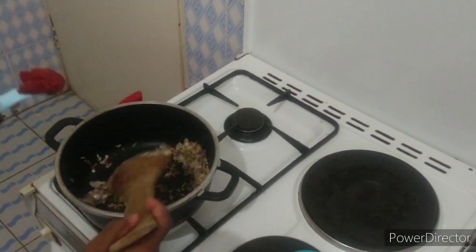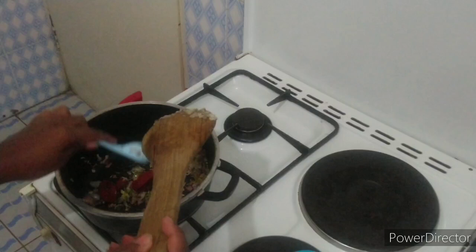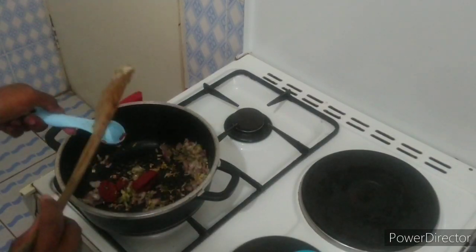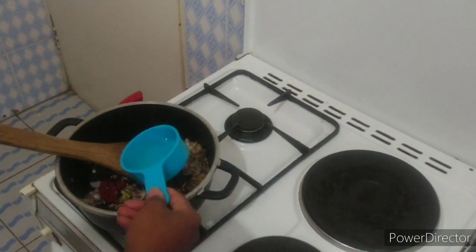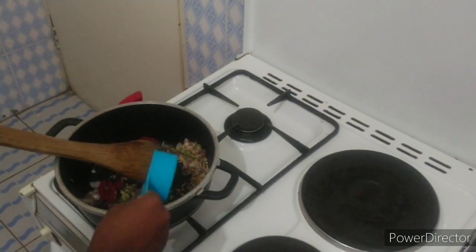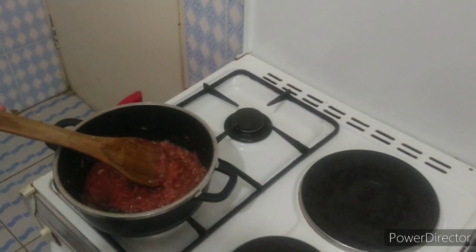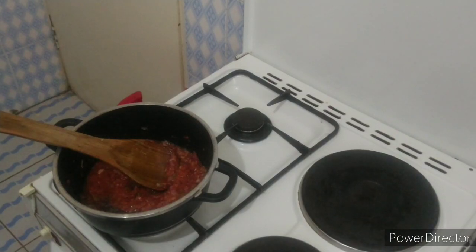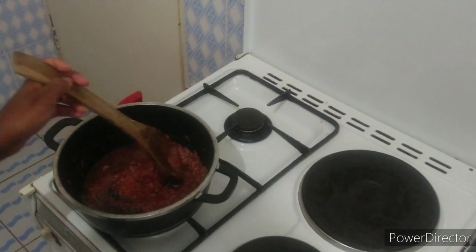After about a minute I'm going in with a tablespoon of tomato paste, but if you don't have tomato paste feel free to use blended fresh tomatoes. I'll add the juice of one lemon alongside some water to create a nice paste. And if you don't have fresh lemons, feel free to substitute with vinegar.